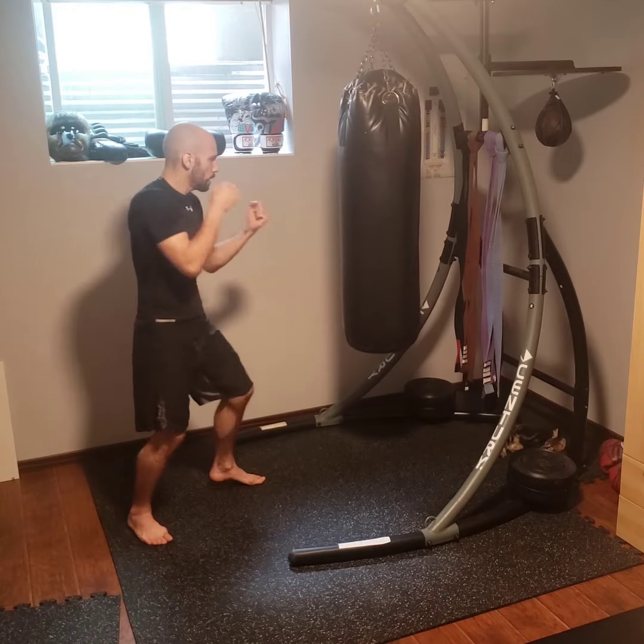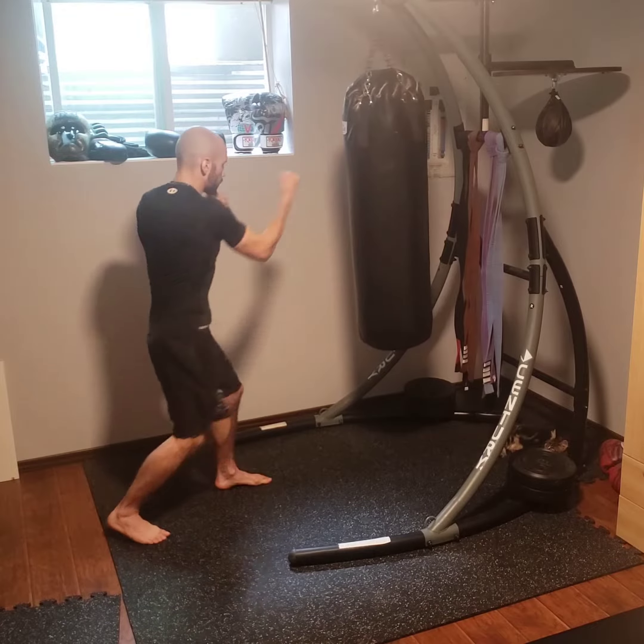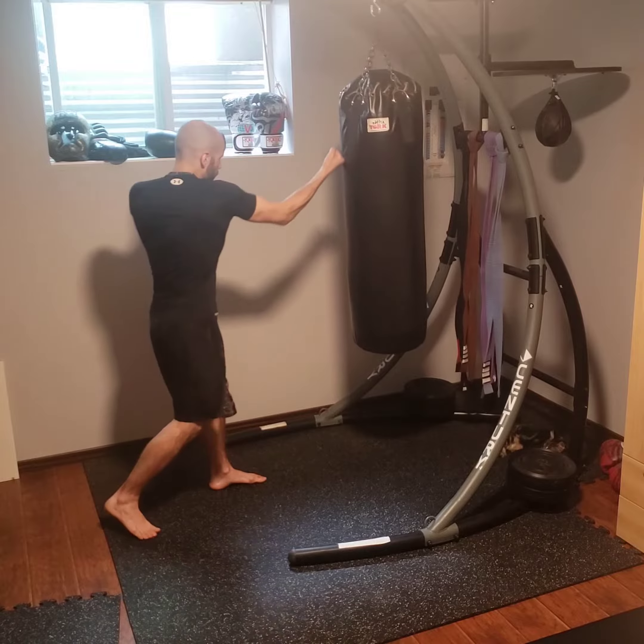You can work your upper cuts as well. Make sure you're twisting and getting your big two knuckles to land. You can adjust your feet as you need to.